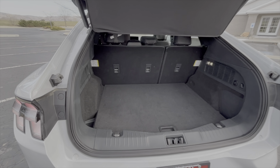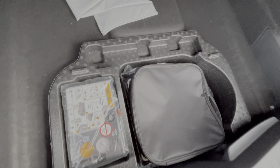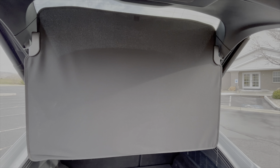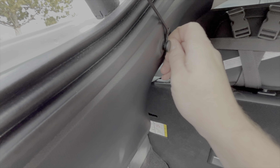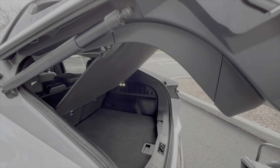Great cargo space in the rear. There's a little bit of space underneath the floor, and you can even lower the floor slightly if you want a little more height. There's a 12-volt outlet back here, a charge cord area, and a subwoofer. There's also a cargo privacy cover that you can easily install and remove, or store under the floor. It's nice for concealing things, though it's pretty flimsy — not designed to have any weight on top — and if you've got something tall, it'll slam the cargo cover into it.